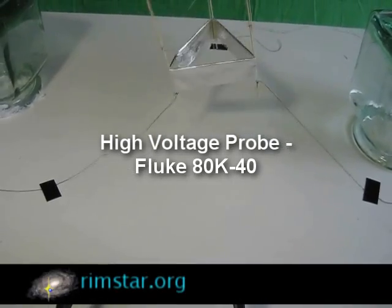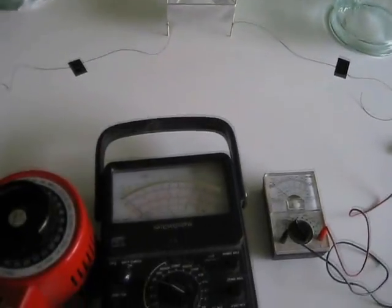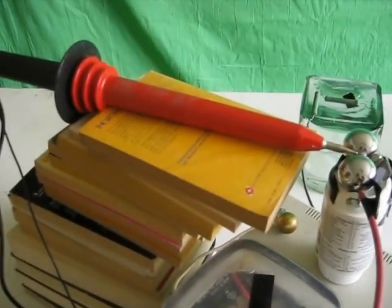Hi folks! In my video where I briefly showed measuring the high voltage being used to run my lifter, I realized some of you might be interested in more info about the high voltage probe itself. So here you go.